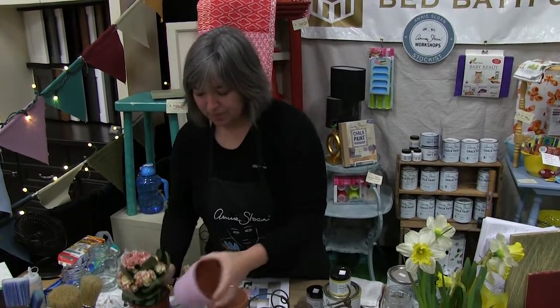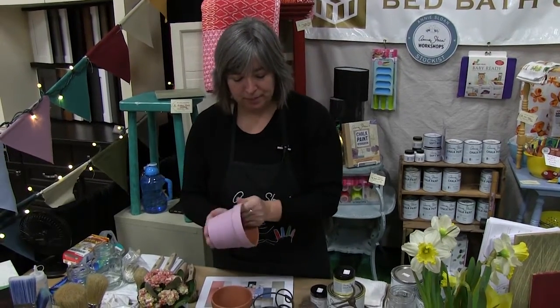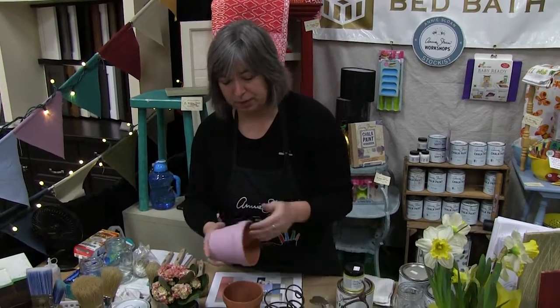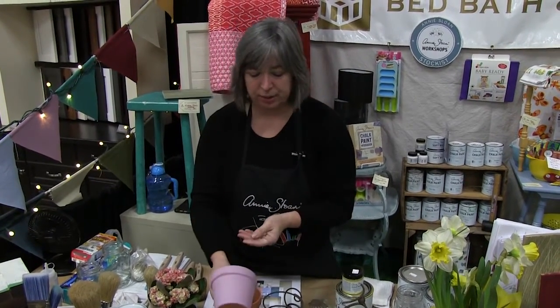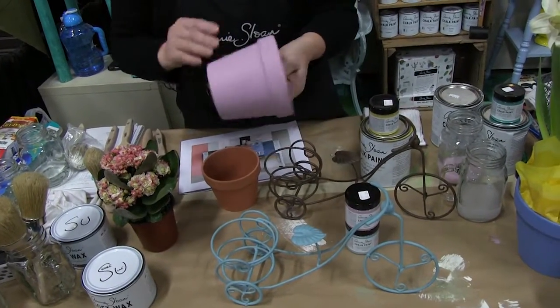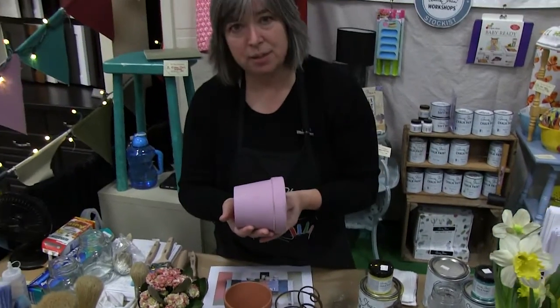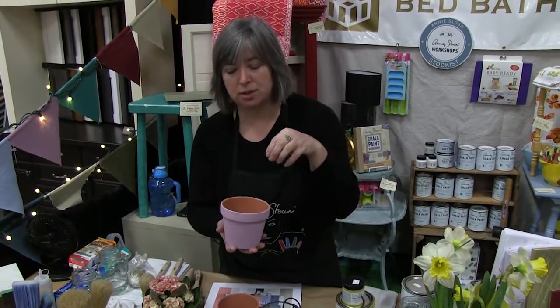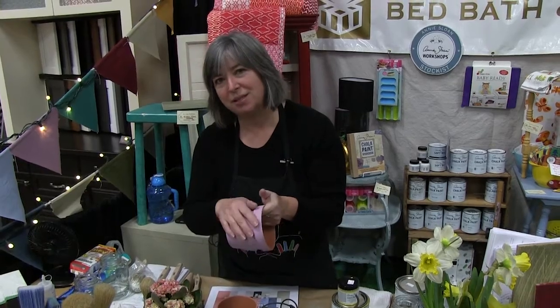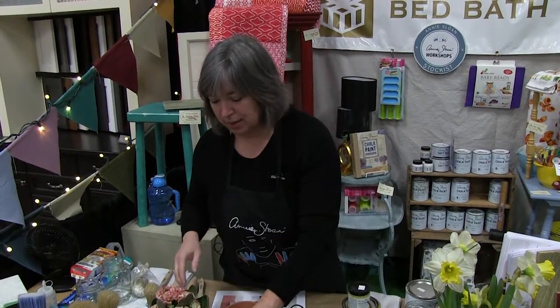Just to make it fun, I also painted a little terracotta pot in a color called Henrietta, which is a sweet off pinky-purpley color — a really nice contrast to the Provence. With a terracotta pot, you just do a simple coat. You don't wax the pot. You want the moisture from the plant or from being outside to be able to find its way through the terracotta without bubbling the paint. If you wax it, you create more of a barrier, and with terracotta being so porous, we don't want that. We want the pot to be able to dry out when necessary.